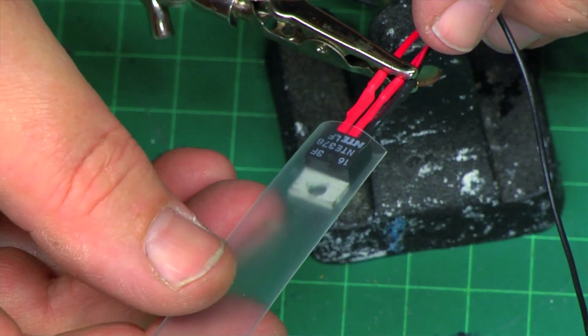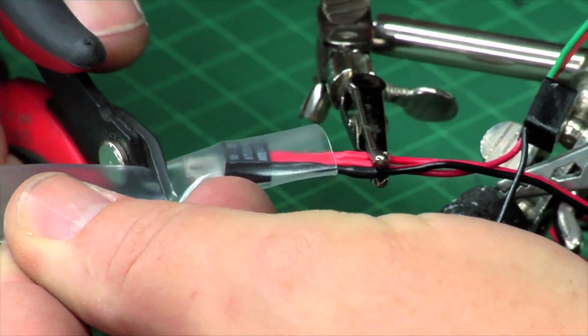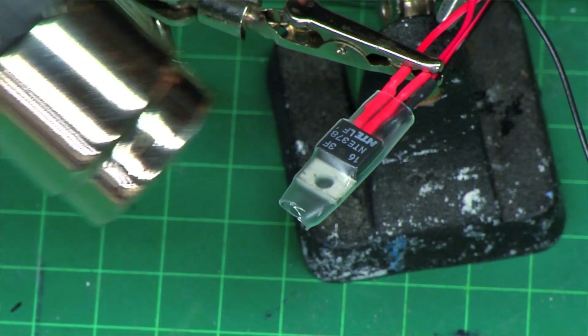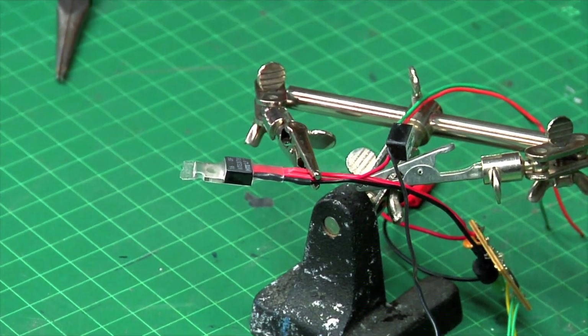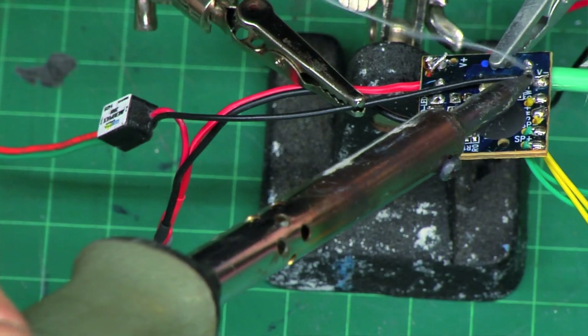I'm gonna put a piece of shrink tube over the end of the PNP power transistor — I don't know if it's gonna short out inside the saber hilt or not, and I don't want to take that chance. Then I'll use the black negative lead directly to the negative on the battery.